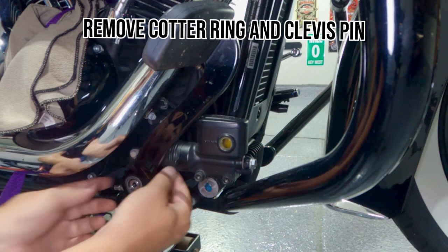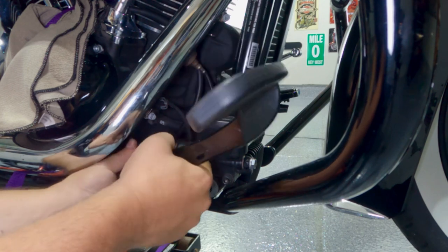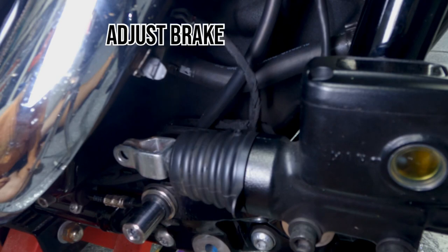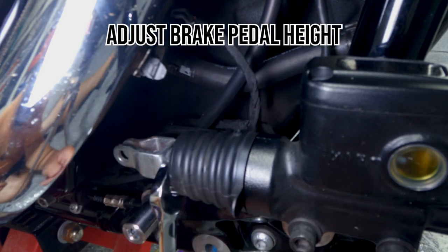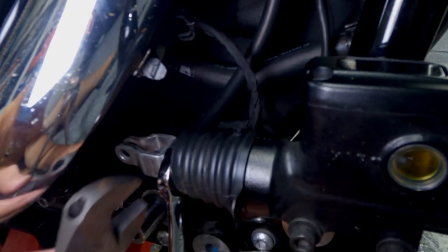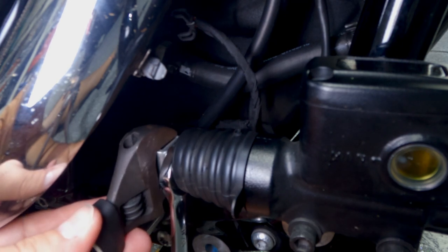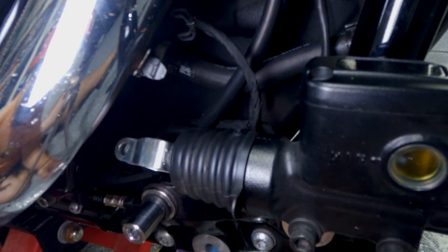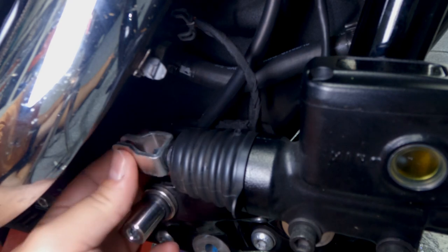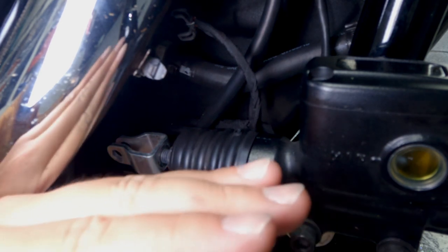Now you can lift this, remove the pin — that will allow you to lift it and remove the whole thing. I have a 9/16 wrench in here to grab the nut, then use the adjustable wrench. Make sure you are holding both sides of the bracket and move it up to get it loose. Now you can unscrew this whole thing — the further you go this way, the pedal will go higher.